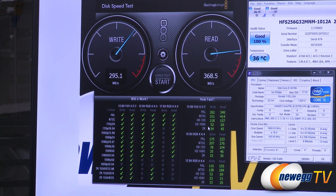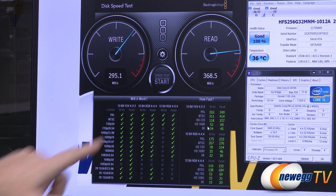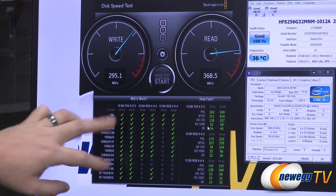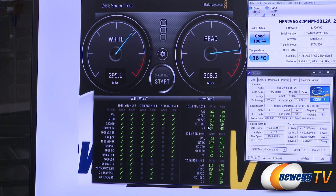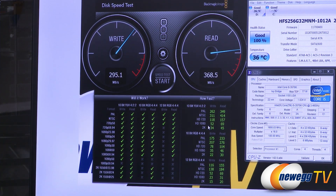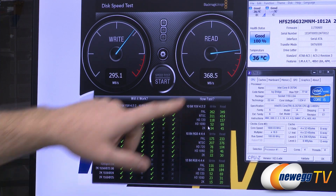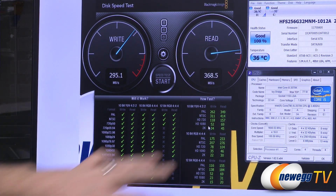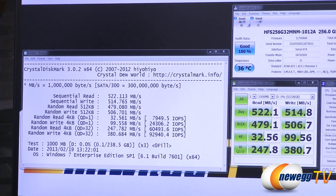Here is the Blackmagic Design Disk Speed Test, designed to see how the drive performs with video data, since Blackmagic makes hardware for video production. Different video formats and color depth levels are listed, and green check marks indicate the drive is capable of handling that data type. For PAL, NTSC, and 1080 video we can handle everything up to 10-bit or RGB 4:4:4. Write speeds come in at 295.1 megabytes per second and reads at 368.5 megabytes per second.